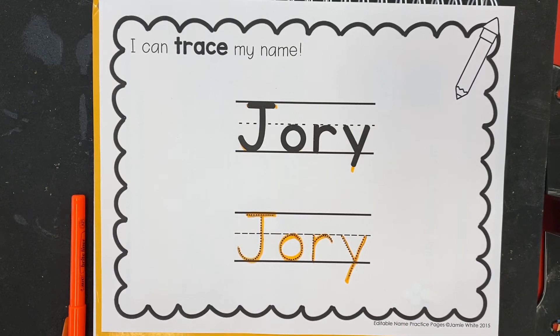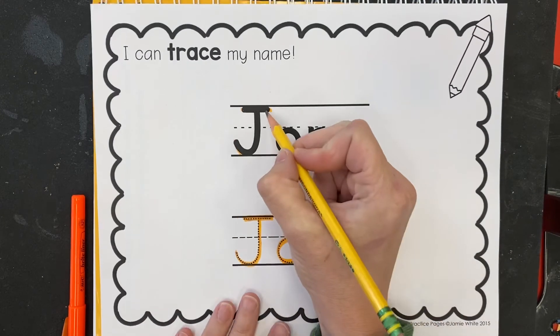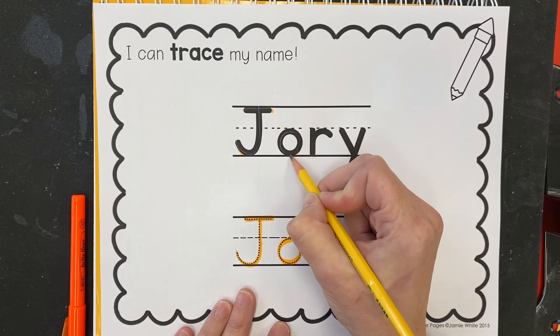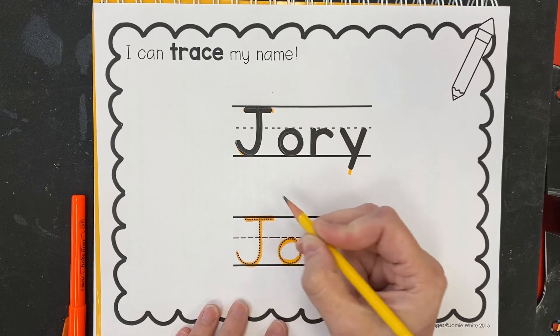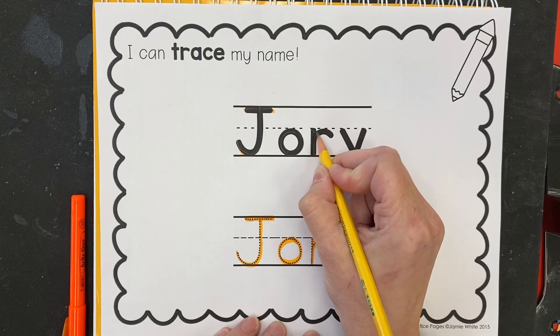D'accord? Mes amis, that's all you need to do on this page. That's it. Maybe if you want to try again, keep practicing over top — that doesn't hurt. Now remember when we're printing our letters, how many passes are you allowed to go through? Just one, mes amis. One pass.